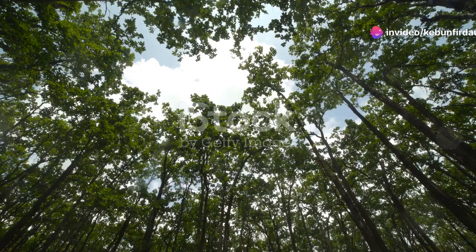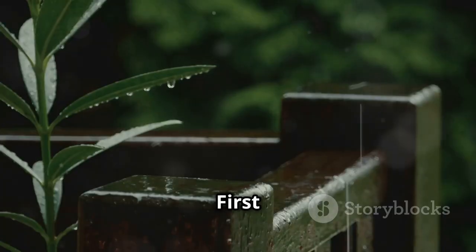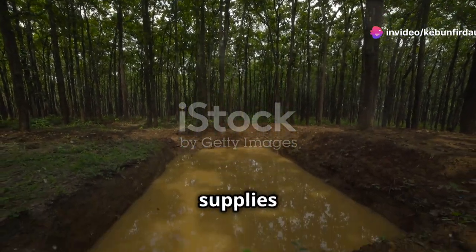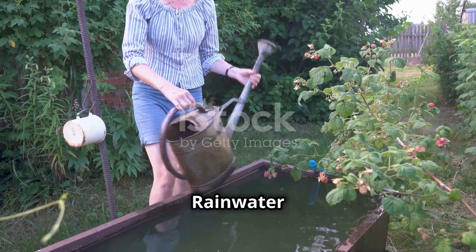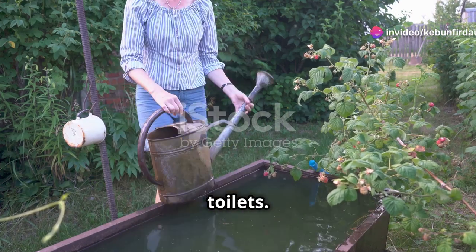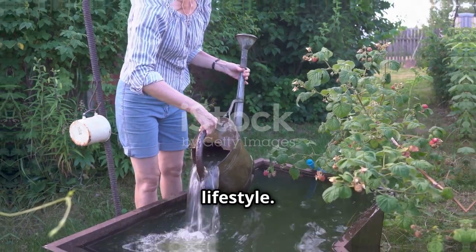Rainwater harvesting is great for the environment: by collecting and using rainwater, you're reducing the demand on municipal water supplies and helping to conserve this precious resource. It's also good for your wallet — rainwater is free, so you'll save money on your water bill, especially if you use it for watering your garden or flushing toilets. And let's not forget the satisfaction of being more self-sufficient and knowing you're doing your part to live a more sustainable lifestyle.